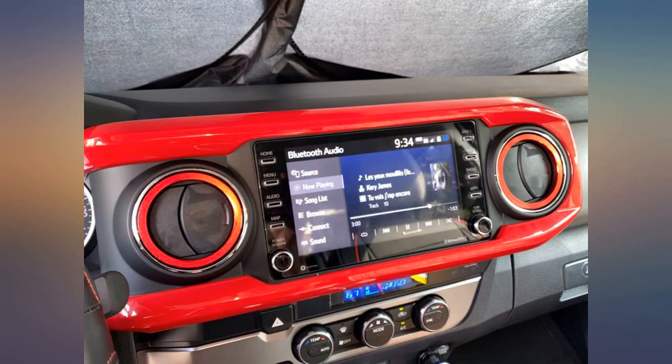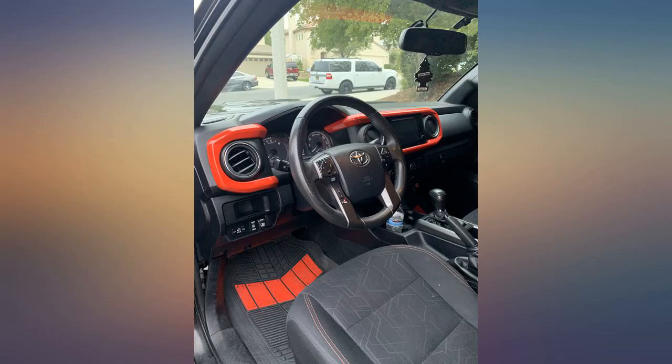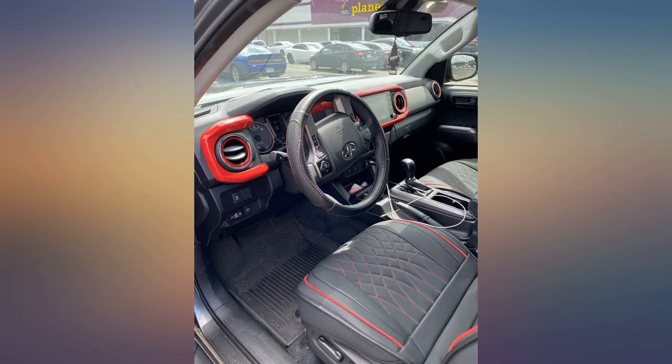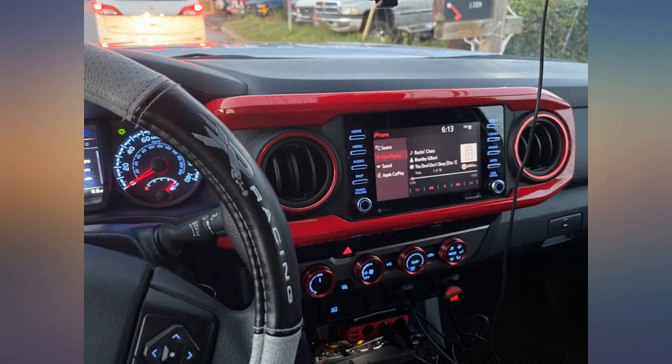Installed in minutes. Most difficult part was removing the protective tape from the adhesive strips, which I did with tweezers. Highly recommend. My Tacoma is Barcelona Red Metallic — I ordered the red dash cover and sprayed it with Barcelona Red Metallic spray paint.